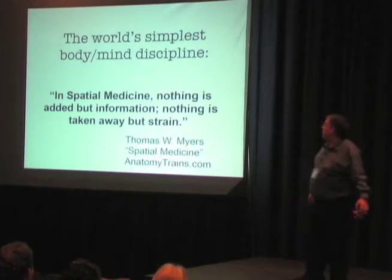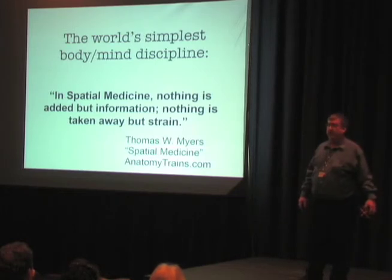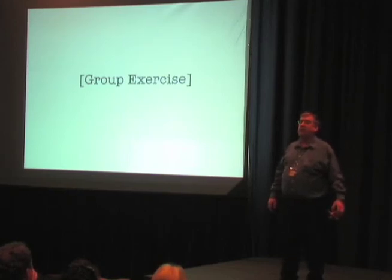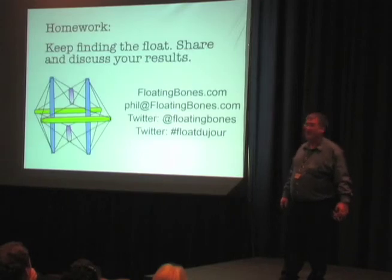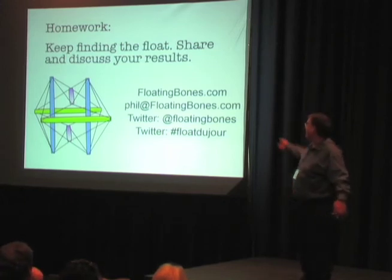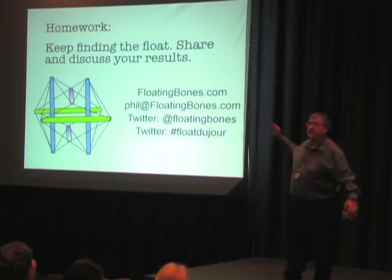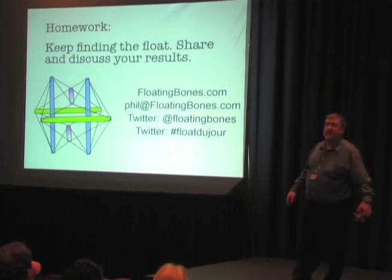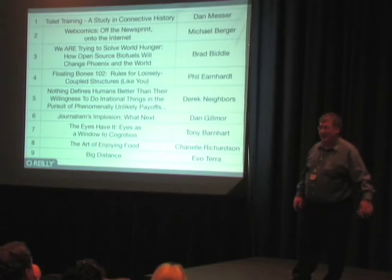There's a wonderful quote from Thomas Meyers: body and mind disciplines are really about information. So, what would happen if you allowed the bones in your body to float right now? Talk with me afterwards about what you found there. I'm on Twitter — I've launched today the float du jour where we will talk about these things. If you have any questions, please look me up. Thank you very much.